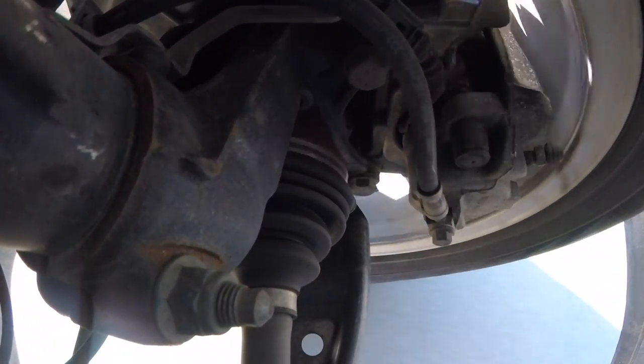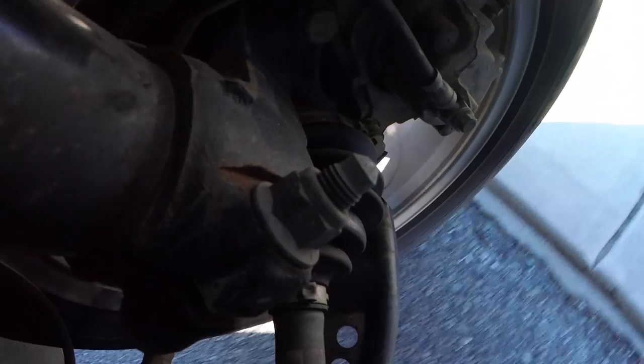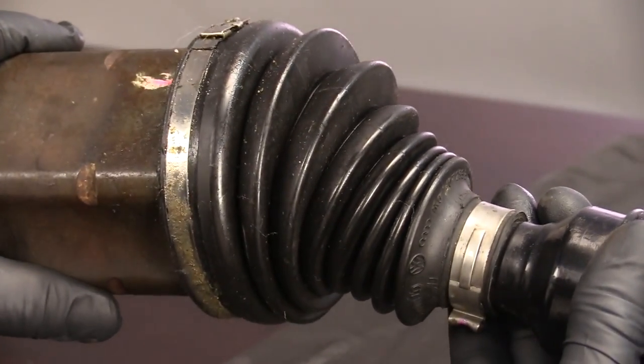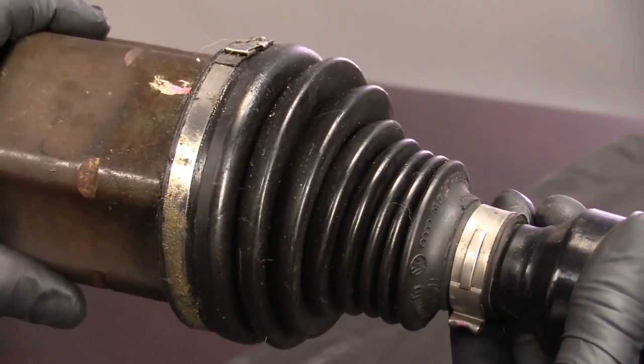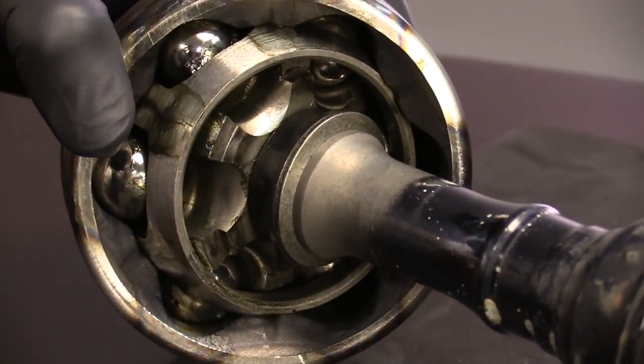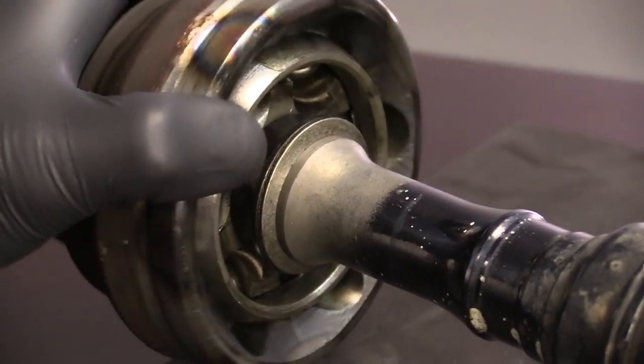Typically, when an axle fails, it can fail in a number of ways — anything from clicking and popping while turning, to a vibration on acceleration or deceleration. Vibrations on acceleration or deceleration can generally point to either a bent axle or a failure of the inner joint. Popping and clicking while you're turning usually points to the outer joint failure. But remember that failures can happen in any number of ways.